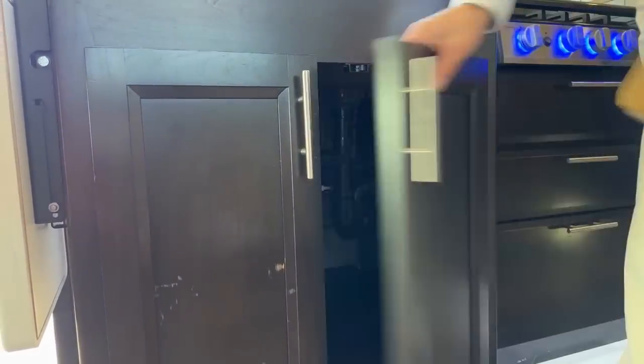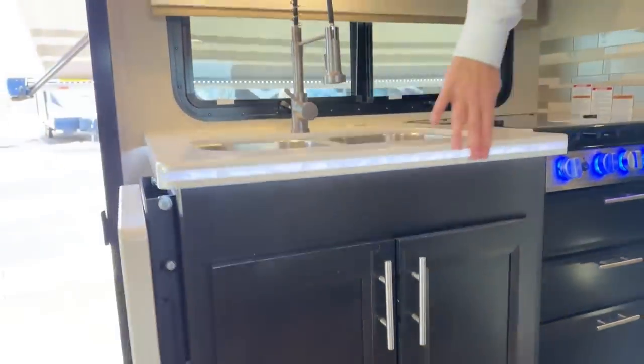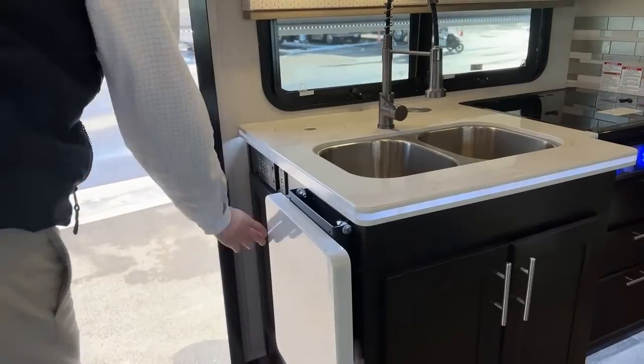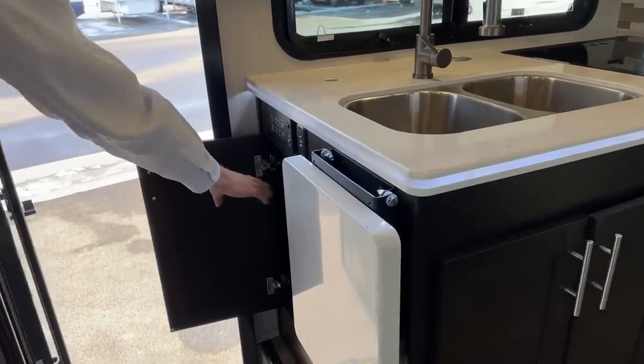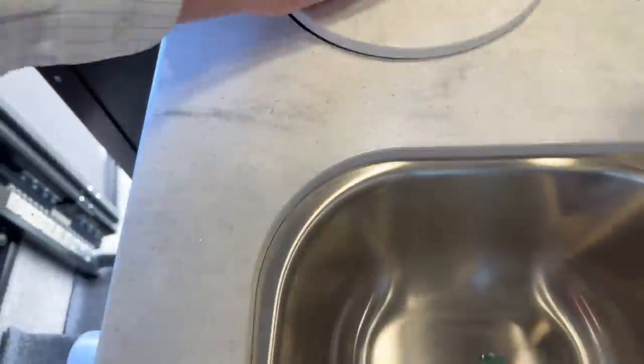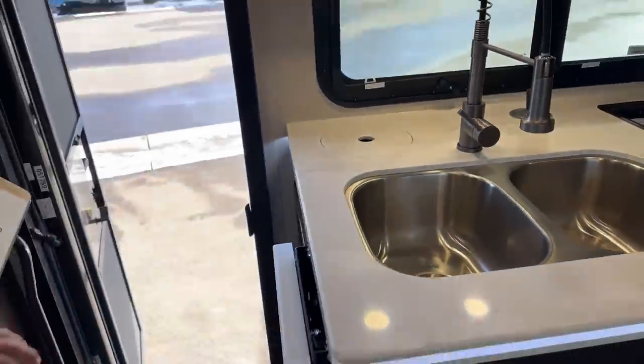The neat part about this little countertop is it is solid surface. It's got a nice little light in here. You do have more counter extension here. And right here's your trash can — you put a little trash can here and you can just fill it up. That's the galley.